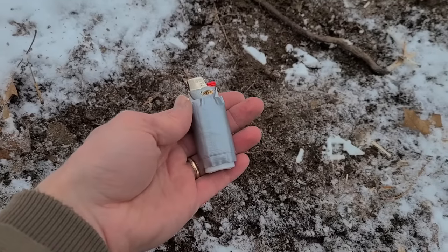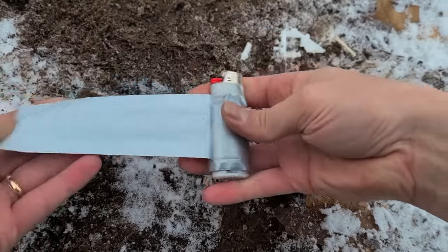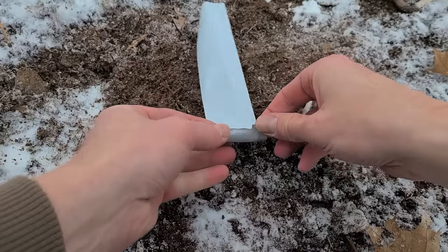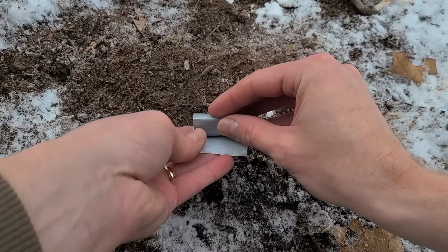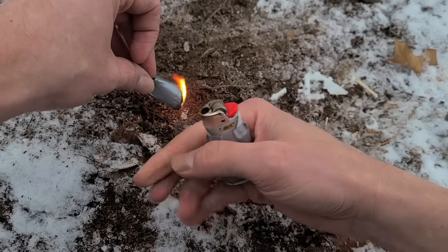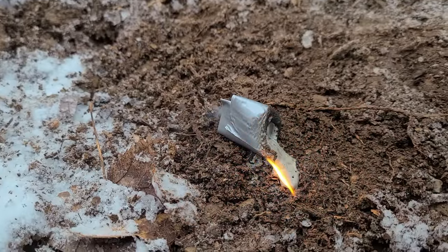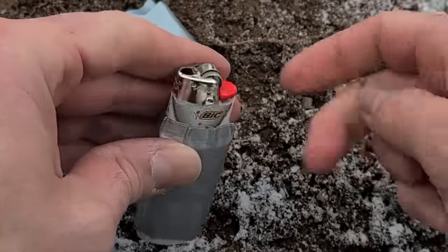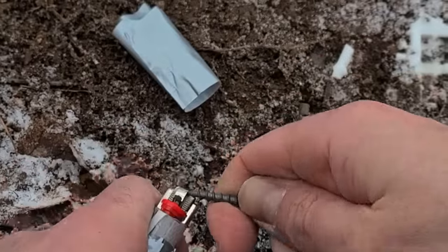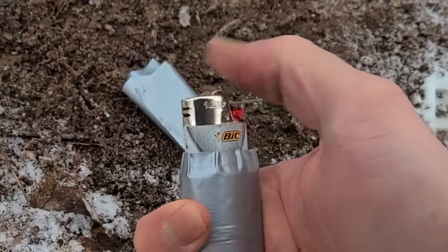A couple ways to modify your Bic lighter. First, wrap it with duct tape. Besides its obvious uses, duct tape is also very flammable, so now you have a fire starter and a lighter in one. I like to make a hollowed tube out of it and give it a light — it'll burn for a few minutes. It's also a good idea to pry off the child safety guard on the striker wheel, which makes for much easier striking if you ever lose dexterity in your fingers from the cold.